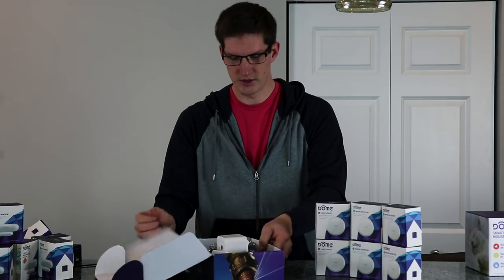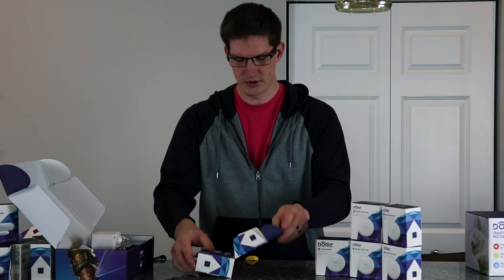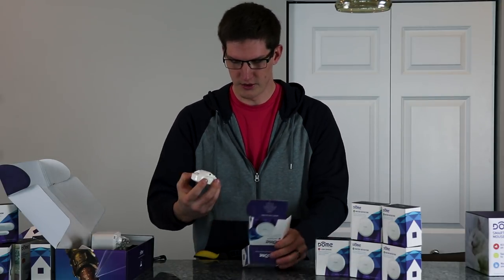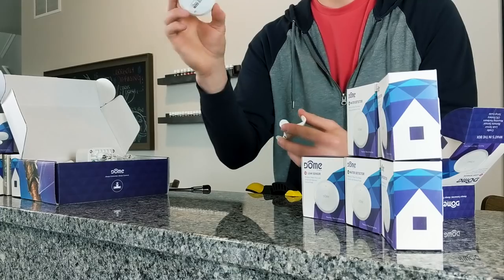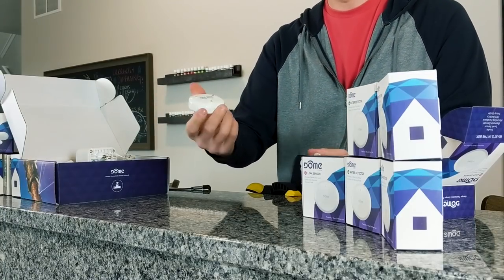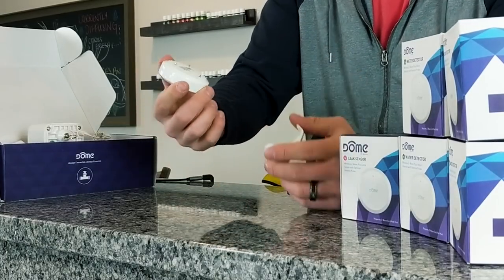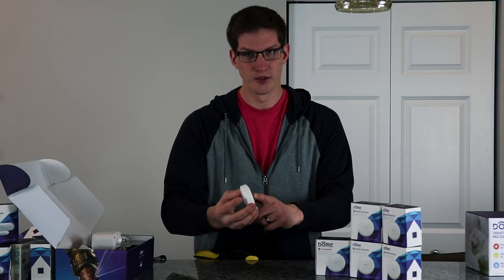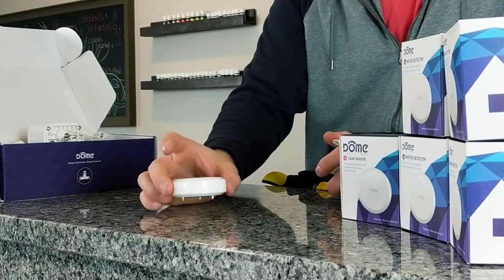There are some hose clamps included that you install around the pipe next to the water main shutoff, and there's a power cord. Now let's get all of these leak sensors open and paired with SmartThings. The sensor itself is the brains of the operation — these are all Z-Wave Plus so you have that reliability and extended range. There are three prongs on the bottom, and any two of those three prongs that sense moisture will send you an alert.